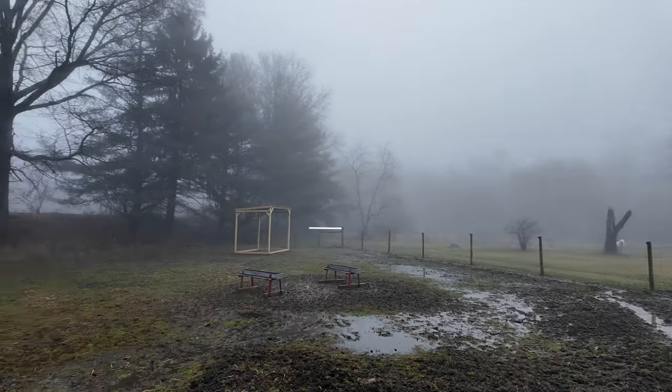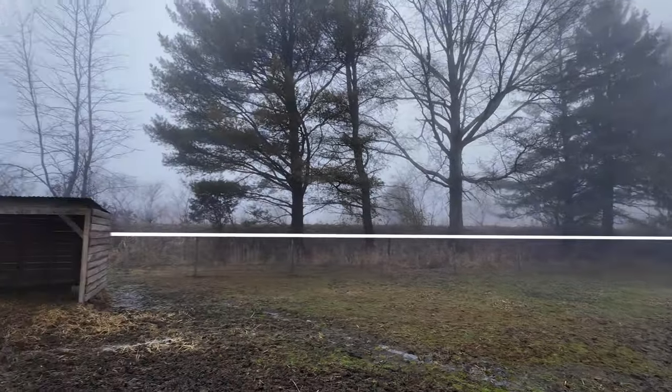On this lovely day, I'm going to be installing an electric wire along the top of this four-foot fence in preparation for a horse.